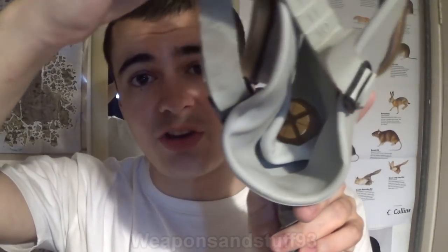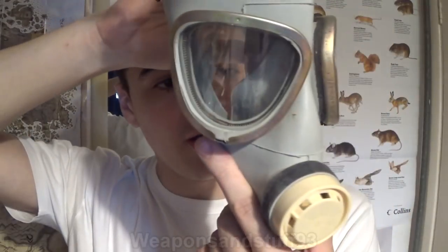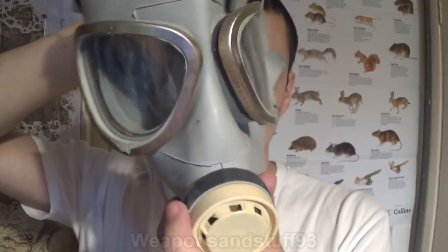The IP4M is the one with the triangular lenses and this bit on. The other regular IP4 kind of looks like a GP5 with just two round lenses, a bit like the IP5 looks like. What's interesting though is there's an oral nasal cup in this, which is interesting — I'm assuming that wouldn't be a speech diaphragm on there, because surely that wouldn't work underwater.